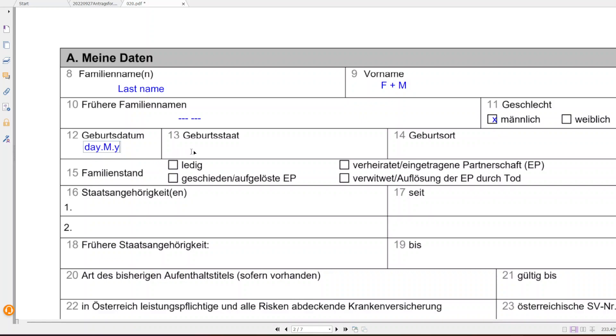For gender, cross the appropriate box — male or female. For date of birth, the format is day, then month, then year, separated by full stops. Then write the country where you were born — USA, Canada, India, Pakistan, Bangladesh, etc. — and the city of birth. Please double-check this information against your passport.